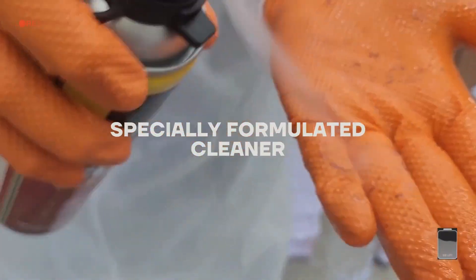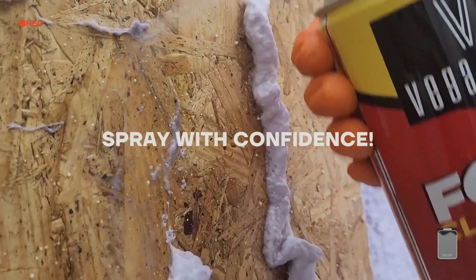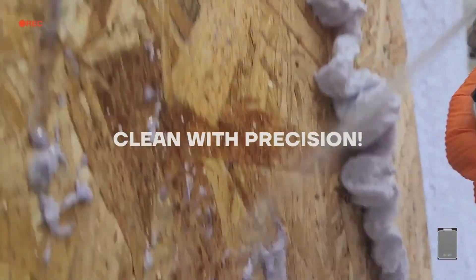Spray with confidence. Clean with precision. With Vega Bond spray foam cleaner.